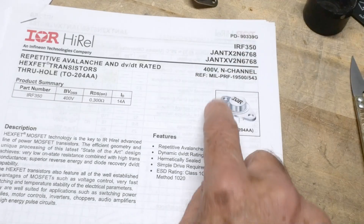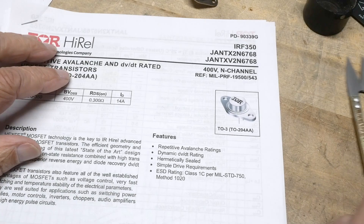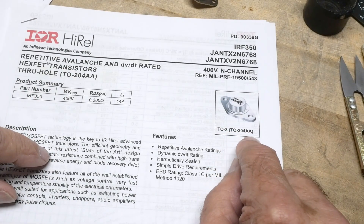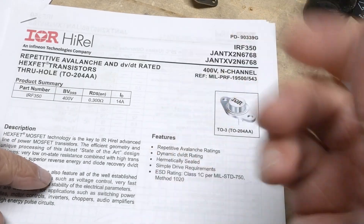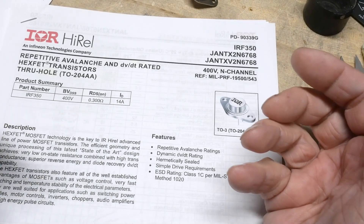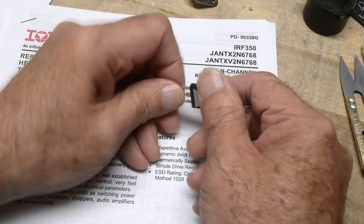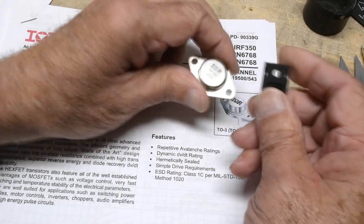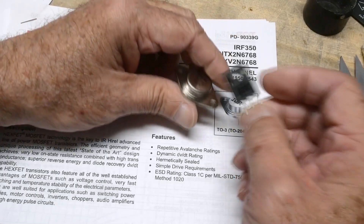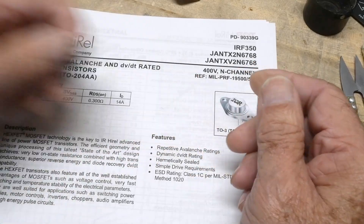This guy here is in a TO3 package. Just a brief mention of TO3 packages — they got renamed to TO204AA, trying to standardize. Everybody knows them as TO3s, but I don't think they're used anymore. I think everybody uses these big packages here, which probably have the same heat capability and are much easier. You can solder them to PC boards, the heat sinks are just flat — it seems much easier to use these guys.